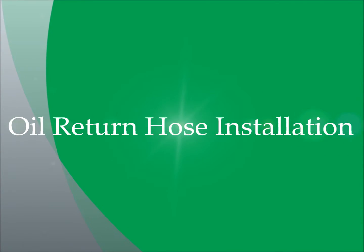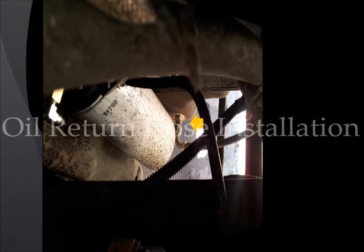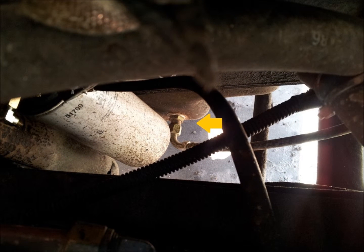Next I am going to show you how to install the engine oil return line. First drain the engine oil and reinstall the drain plug. Next install the oil pan bulkhead fitting as follows.